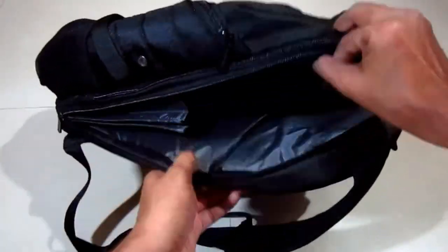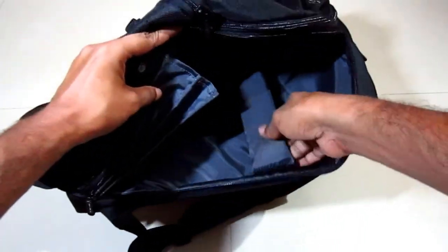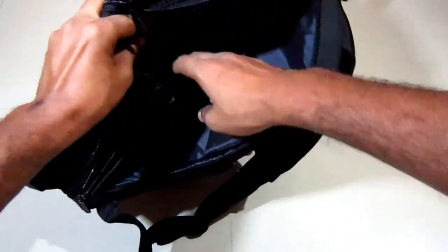The last pocket is one-sided — in here we can keep a laptop up to 17 inches, and in those side pockets we can keep mouse pads or a laptop charger.